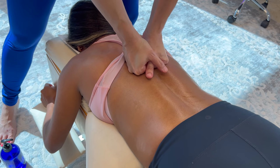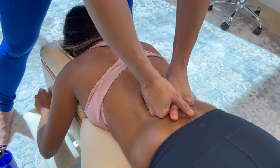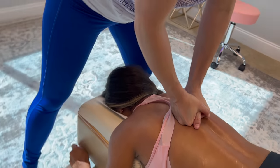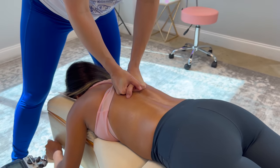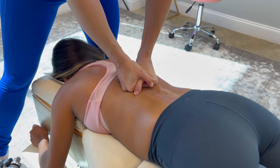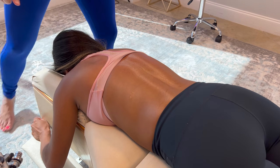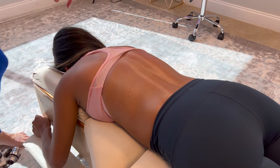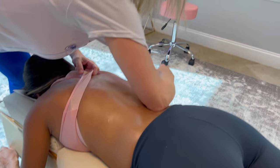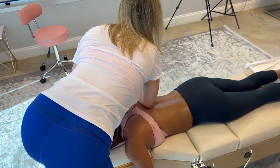There you go. Leaning into that curve. Excellent. Okay, I'm just going to put some pressure on it with my elbow. Baby breath in. Is it too much? I'm just making sure I'm not hurting you. None of this is very pleasant, but it's right there. Breathe around it.